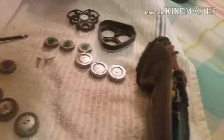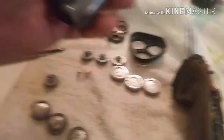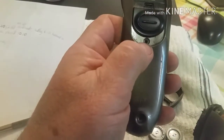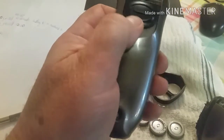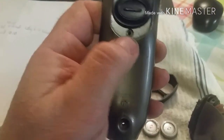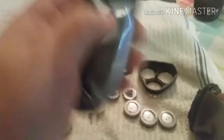We've got it apart now. I want to show you the inside. There are two screws. One of them is hidden — one is down here at the base. The other one is actually hidden beneath the trimmer activation slide. When you slide that open, it reveals the second screw under there.